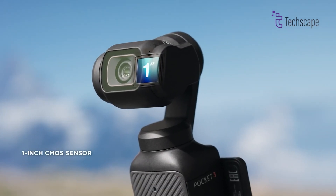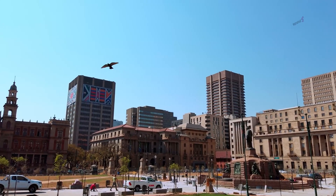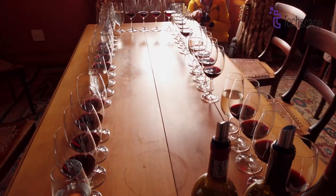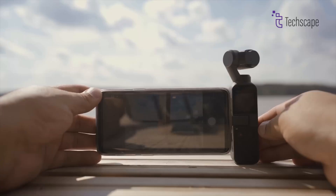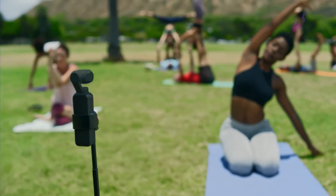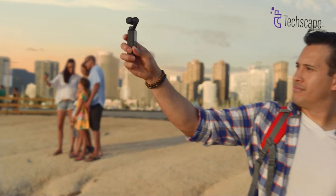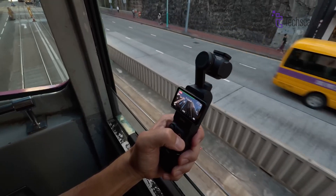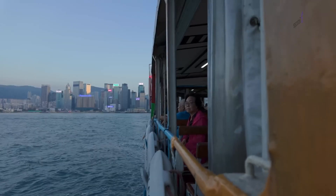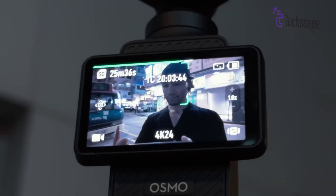The Osmo Pocket 3 camera currently has a 1-inch sensor and takes photos with a 9.4mm lens, which means each photo has 9.4 million tiny dots that make up the image. This is good and it can take nice photos and videos, but some people want even better quality, especially for photos that are sharper and clearer. So the Pocket 4 might come with an upgraded sensor that could capture even more detail — like a new set of eyes that can see things more clearly, especially in low light. With a higher megapixel count, possibly 12 megapixels or more, the Pocket 4 could capture photos and videos that look sharper and more realistic, even in darker places.